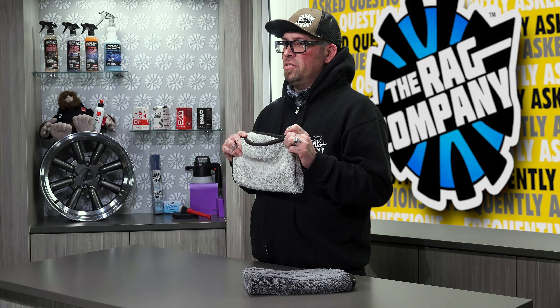Hopefully that answered your questions between the V1 and V2 Gauntlet. If you have any more questions or comments, make sure you leave them down below. As always, like, share, comment, and subscribe, and stay tuned for more videos right here on The Rag Company FAQ channel. Thanks for watching.